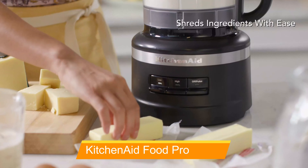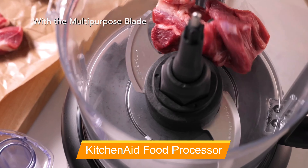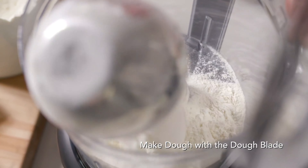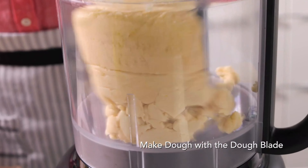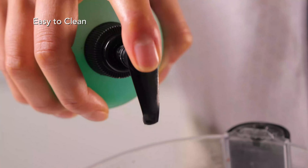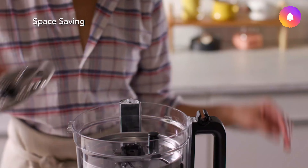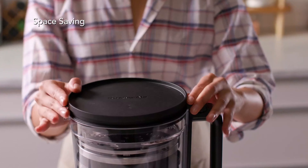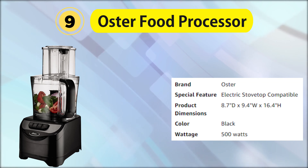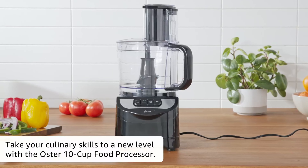Our eighth selection is the KitchenAid 13-cup Food Processor with Dicing Kit, a reliable food processor with the added convenience of a dicing kit. It offers impressive grating, slicing, and pureeing capabilities with smooth consistency, but the chopping performance on onions was not up to the mark — the blades are powerful and chop onions with ease, but the results were not consistent. With its generous capacity, you can process large batches of food with ease.